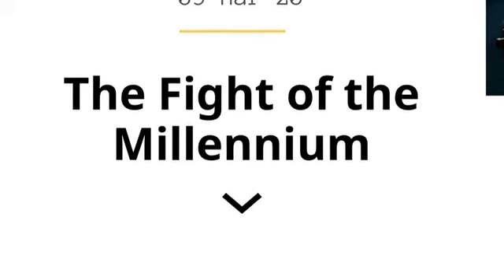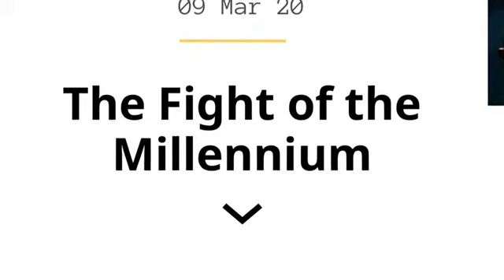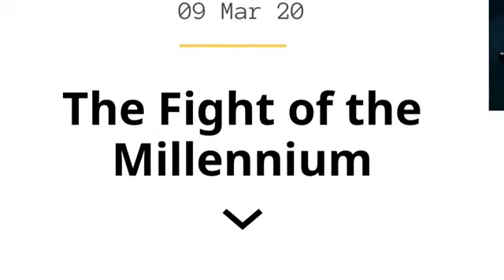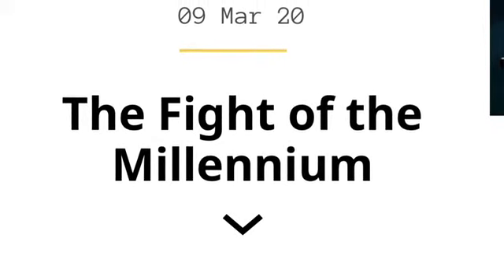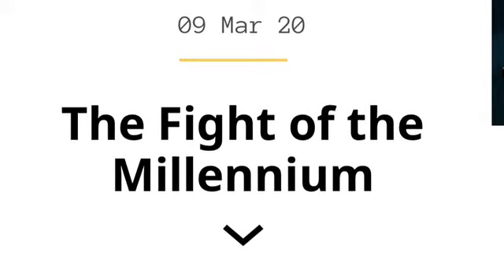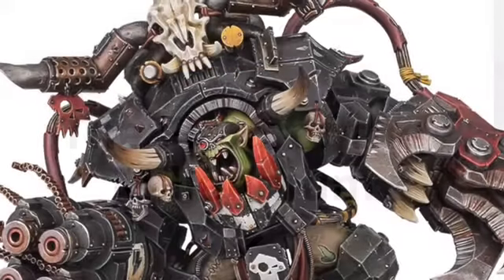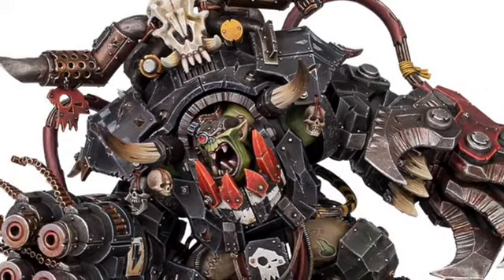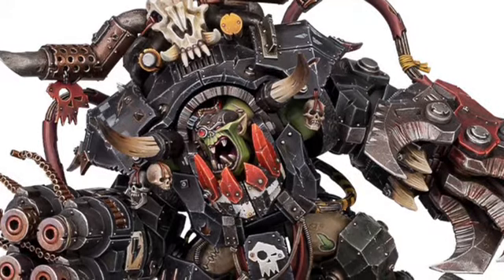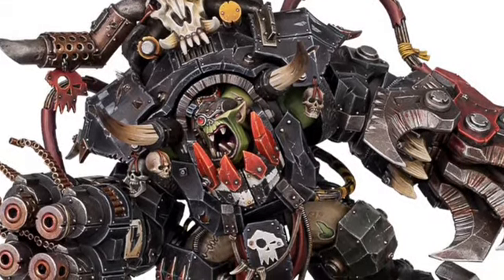Oh boy, Games Workshop has been hyping this for a little while. Hey everybody, it's your boy NerdyCane, I'm doing a 40k video. This just came out, like, minutes ago. I've been waiting for this article to come out. I'm gonna show you a lot of screenshots. This is the fight of the millennium — Ghazghkull Thraka versus the Space Wolves.